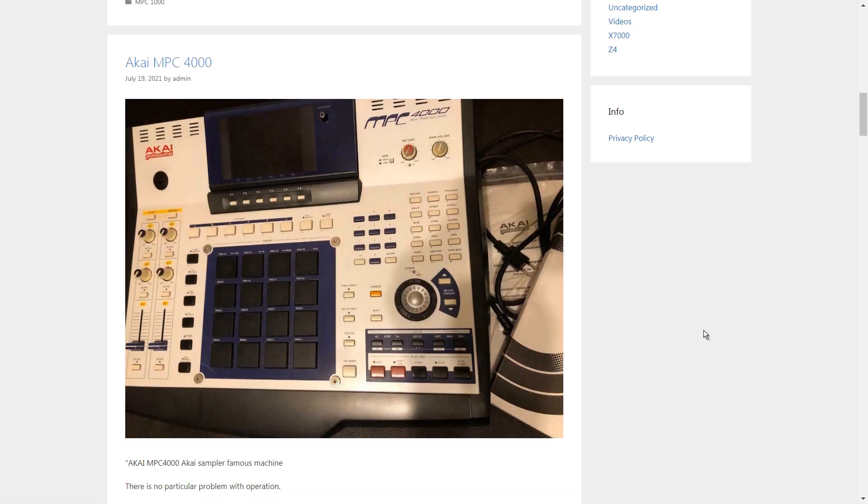Here we have the MPC 4000. A lot of people seem to really like it and I never used it, but I just never liked the look of it. For me, aesthetics are a big thing when looking to buy gear — old or new. The 4000 always threw me off with that upper part where it rises up. I figured a tilting screen is good enough. It's a pretty big unit, kind of like the 2500 but with all this extra space up top. I'm not crazy about the colors either, and these screw heads here — not a big fan.